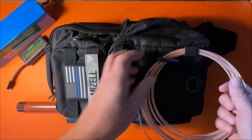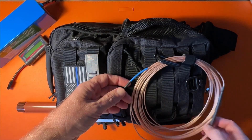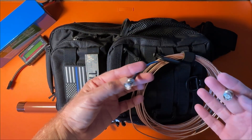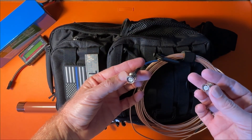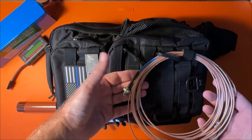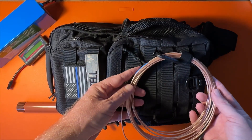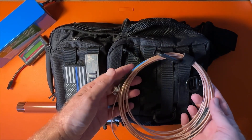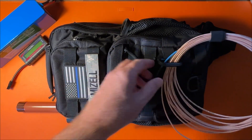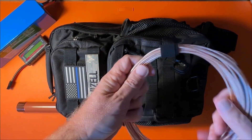On the outside of the bag, I'm using RG316 coax with BNC connectors and built-in chokes right on the coax. It works really well. The coax is thin and super lightweight, though it does kink up pretty bad — kind of a love-hate relationship with RG316. But it works well and doesn't take up much space. I actually hang mine right on the outside of the bag.